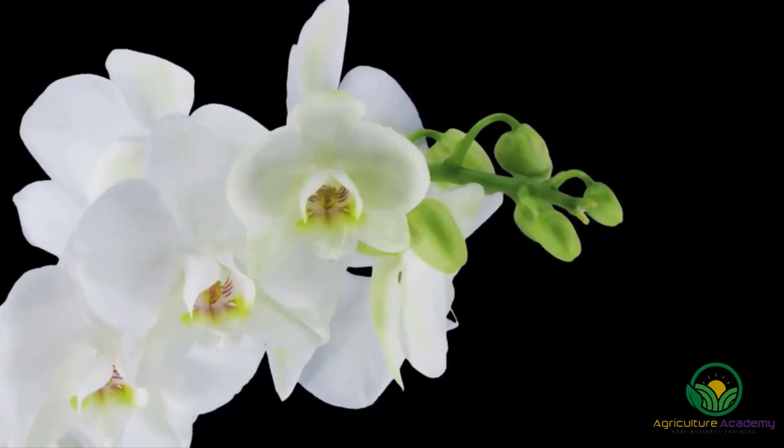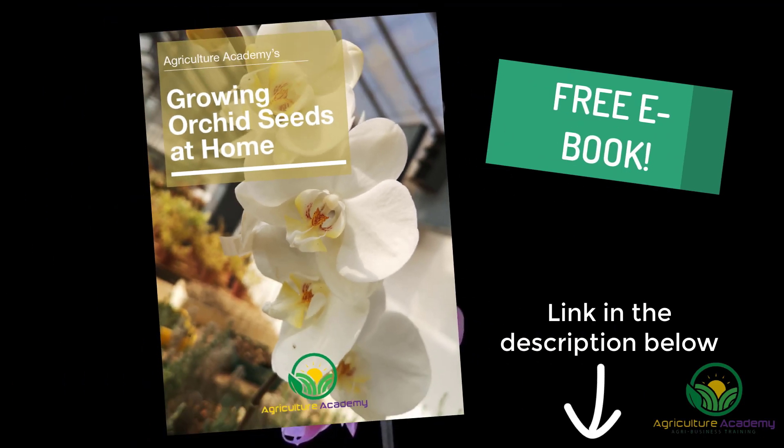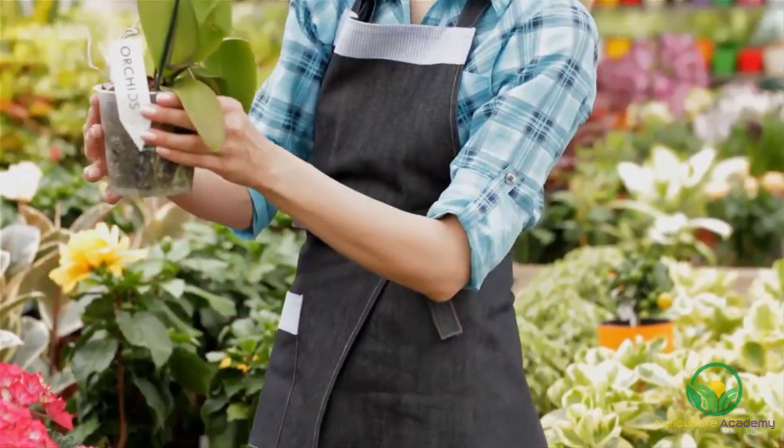And that's that for our video on pollinating Phalaenopsis orchids. For your own downloadable ebook on orchid pollination, check out the description below. Thanks for watching and see you next time.